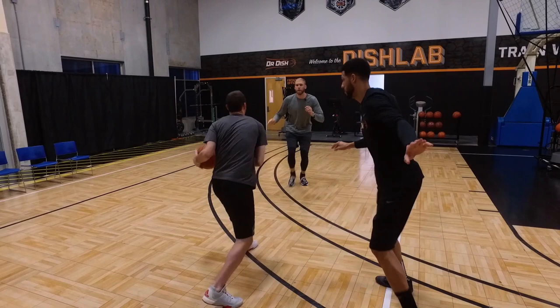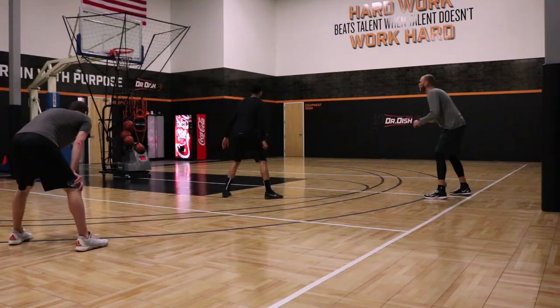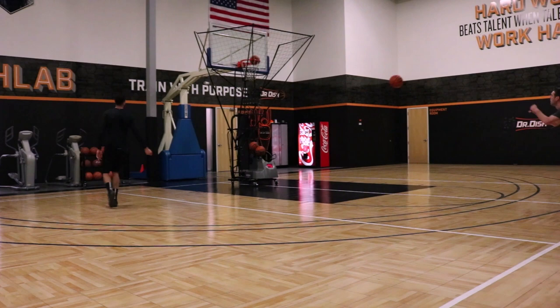Another option is swing the ball. Again, set the screen. As soon as it comes off, open up. Again, big long strides to a jump shot. But the biggest thing as we swing it over — get our angle right. The biggest thing is getting separation. Two or three big long steps.